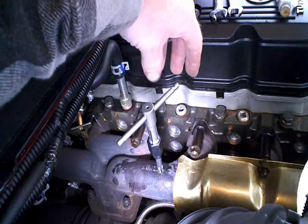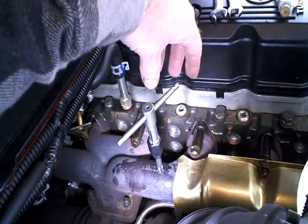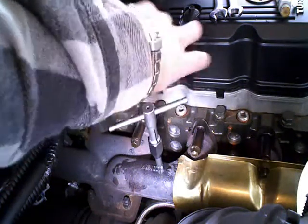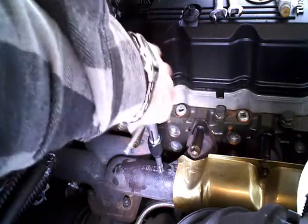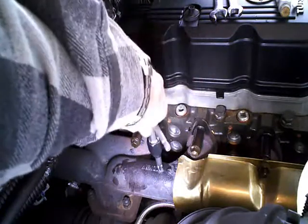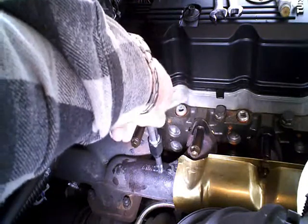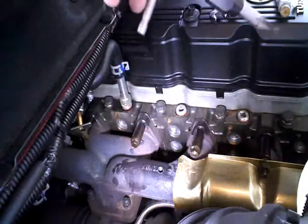Also, if you snap that tap off in there, you're going to have a bad day. It's not something I would use tool steel made from the developing world for, without being too politically incorrect. As you push the tap forward and feel it cut and kind of bind, don't reef on it. Back the tap up a turn or so and you'll feel it cut off the chips that it made.